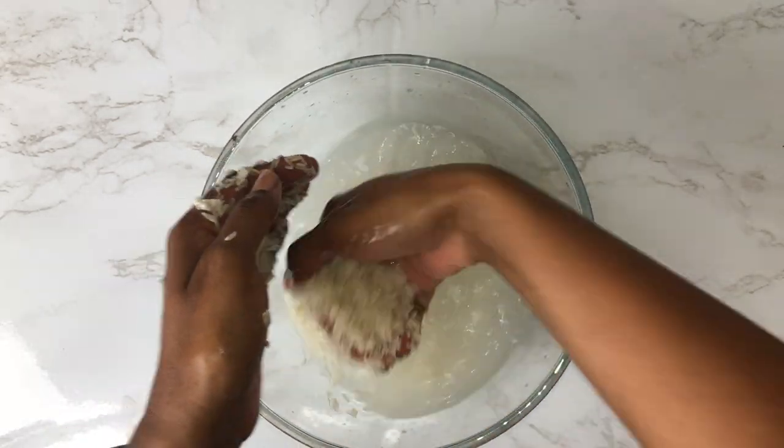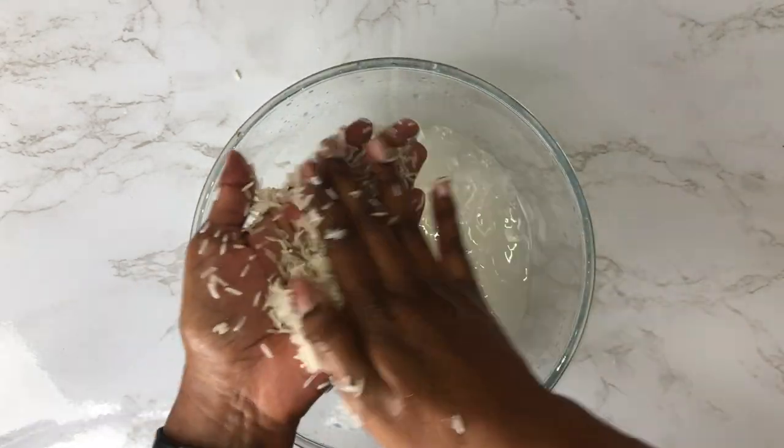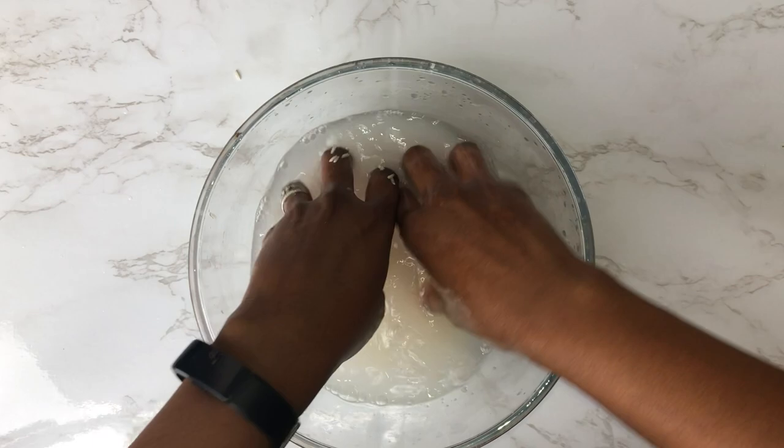Rice water also contains many vitamins and nutrients — amino acids, B vitamins, vitamin E, and antioxidants.